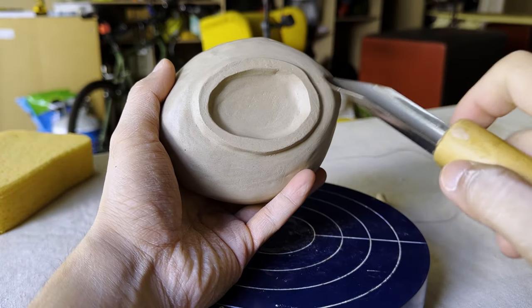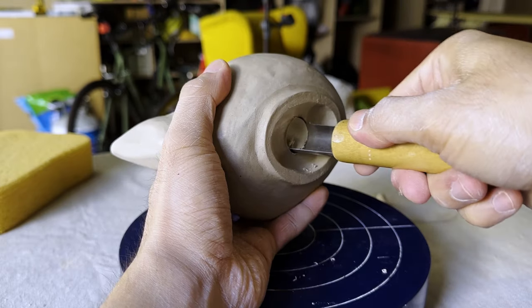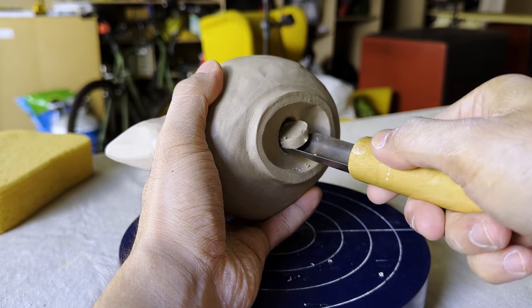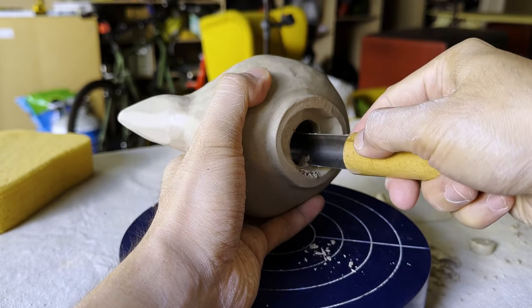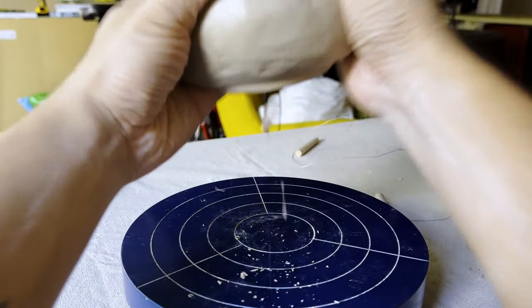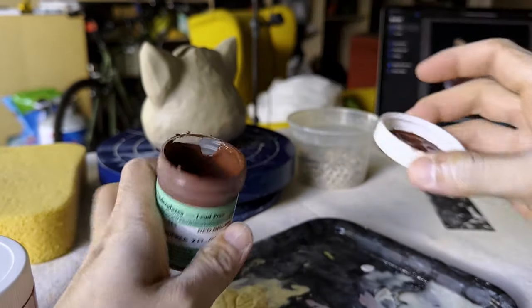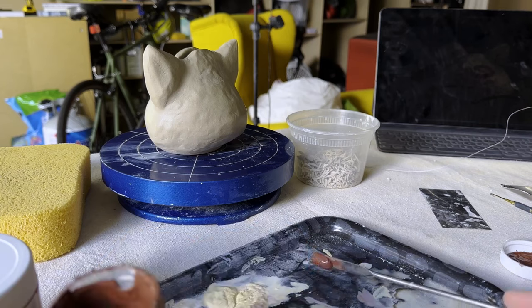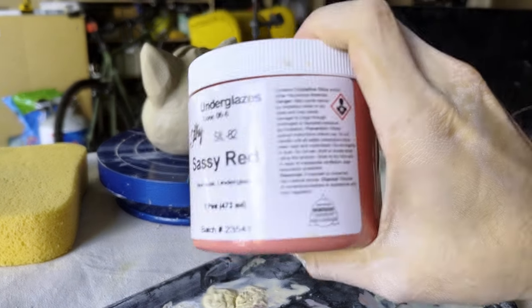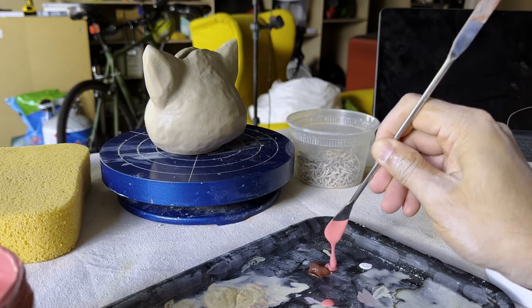I didn't really want to break this when it got full, so I decided to punch a hole out of the bottom, which means I'll have to get a plug for this later. And it's time for the final decorations. We're going to paint on the face. It almost looks like blood in game and I don't have a color similar to that, so I'm going to have to mix one up myself. And then we'll just get to painting.